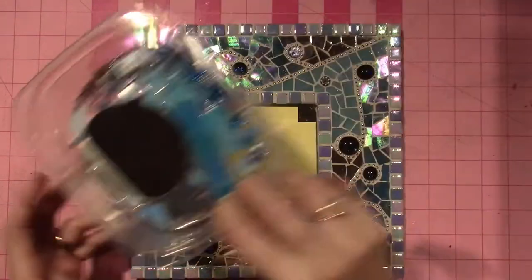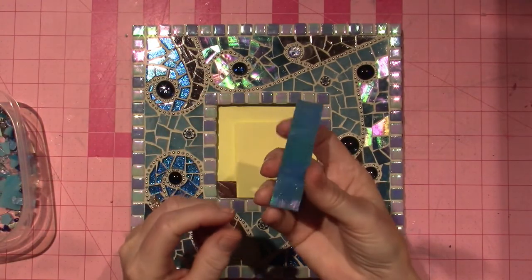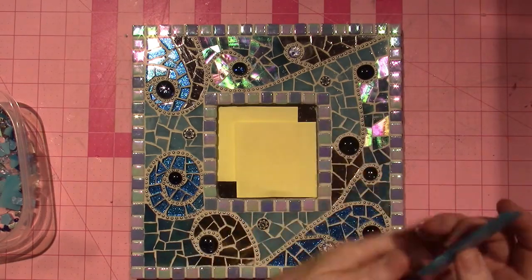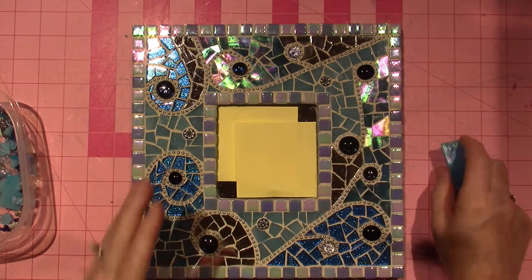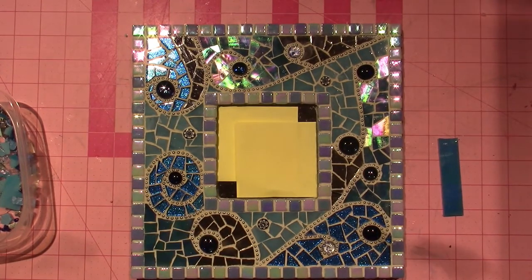I cut them into kind of manageable size strips, about an inch. I just started playing. I also used the ball chain. I saw a bunch of different pieces on Pinterest — that's what inspires me. I go to Pinterest.